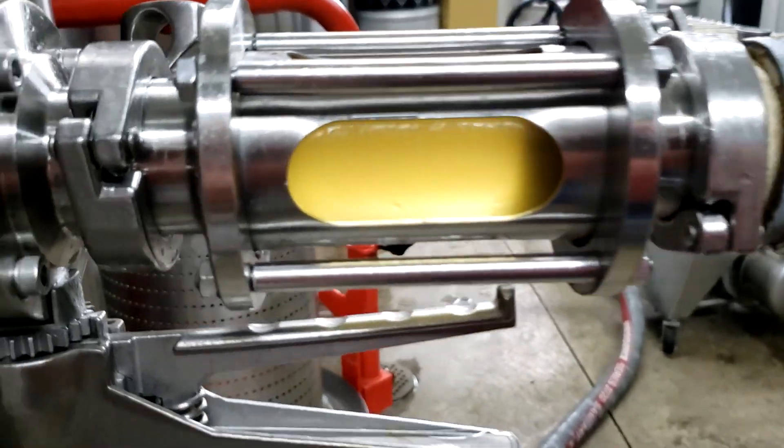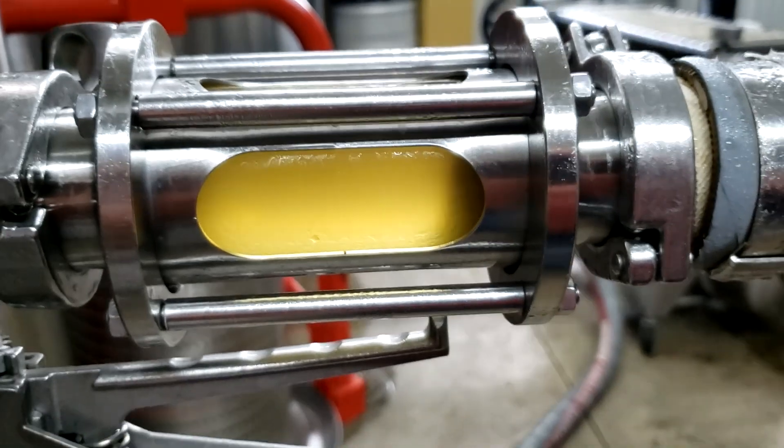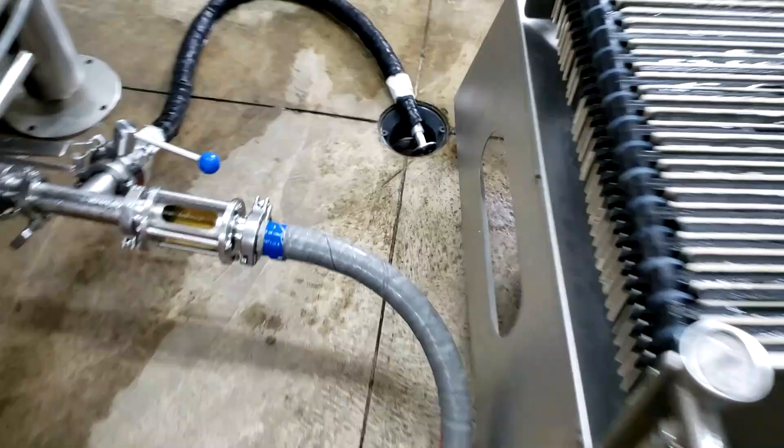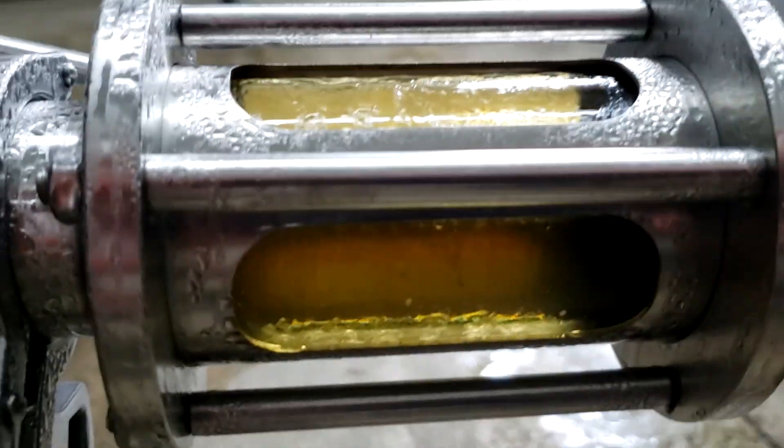So far so good. You can see how cloudy the beer is in the sight glass here. Then we follow over here through the plate filter, and look how clear and nice that looks right there.